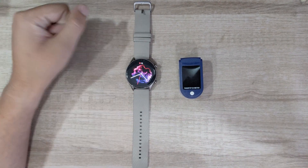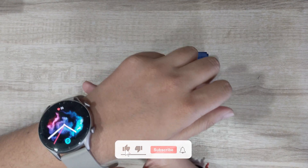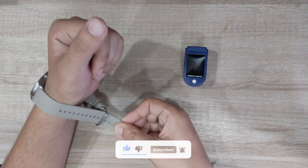Are you wondering how accurate is the SpO2 reading in your Amazfit GTR3 watch? If yes, then I am going to compare the SpO2 reading of GTR3 with an oximeter in this video.